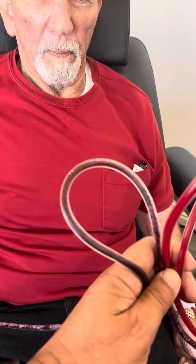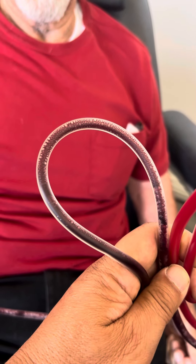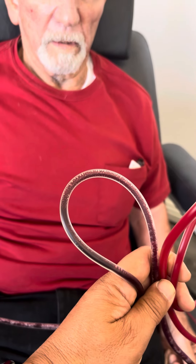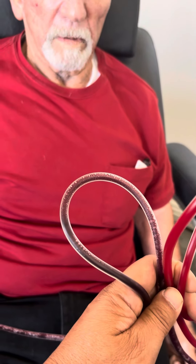So this is Bradley's blood before. You can see all the plaque, how dark it is — not fully oxygenated. It can be filled with viruses, heavy metals, mold, bacteria, fungi.